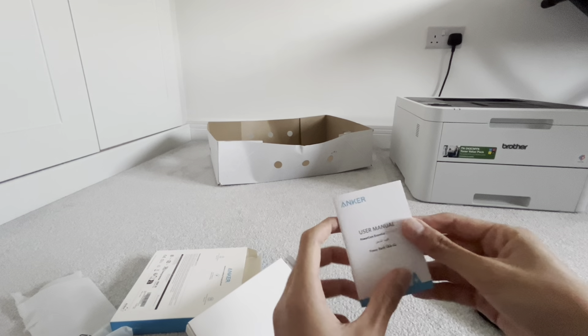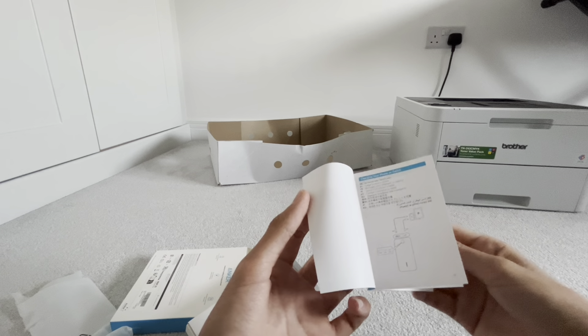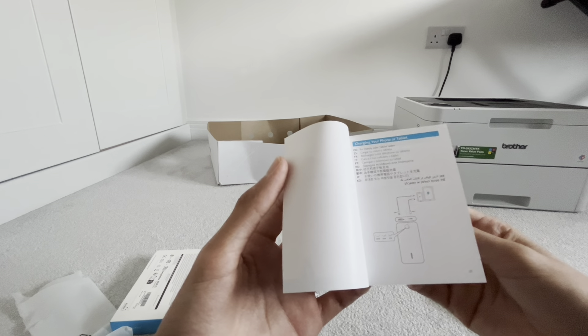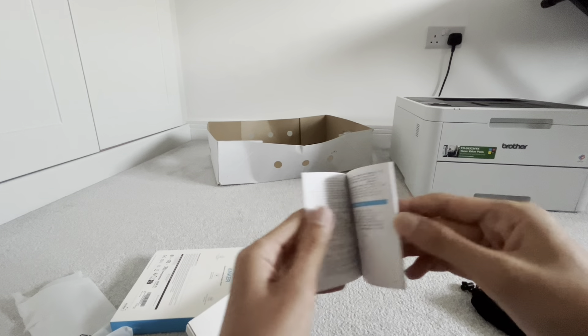So let's see that user manual. If it's four lights, it's 100%. If it's 50%, it'll be two lights. If it's one, it'll be 25%.